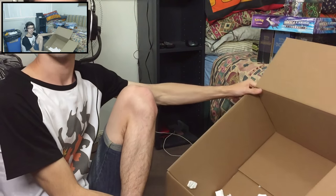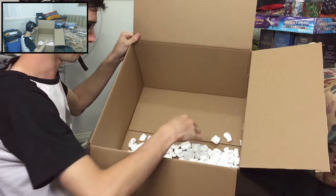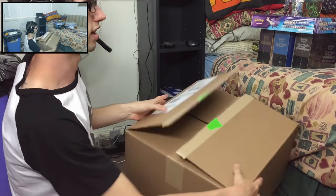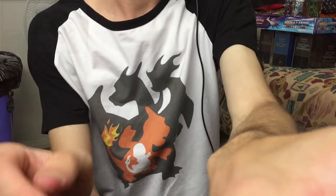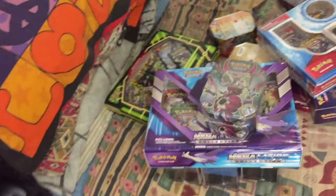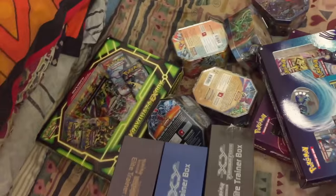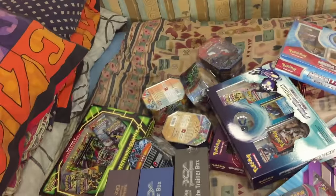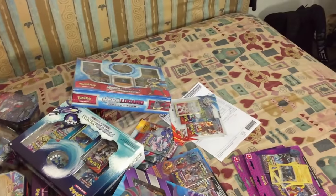As you guys can see on camera, this box is all empty now — it's just got a little bit of packaging left. I'll just toss that off to the side. Let's switch over to the main display and have a quick look at all the stuff together.